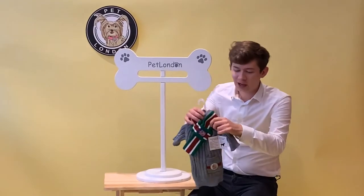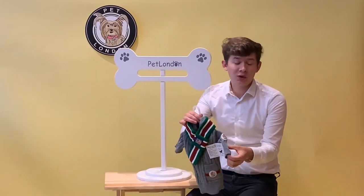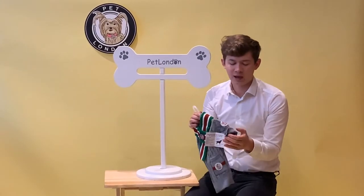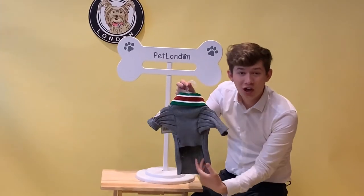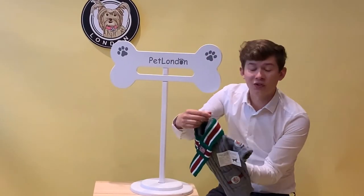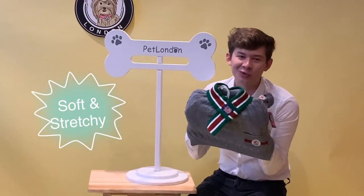The sleeve is a long sleeve, which is very in fashion at the moment, but if you want to roll it up at all, it's really easy — you just do it like that and fit your dog just so. It's also got a nice large cutaway which makes it really easy for the dog to wear, and it's also very stretchy, so it's very flexible for your dog's size.